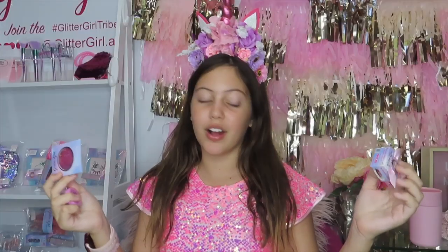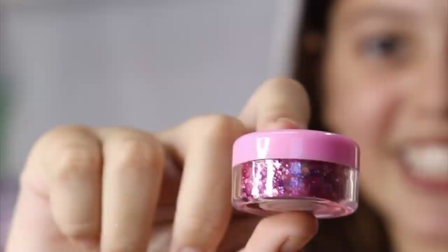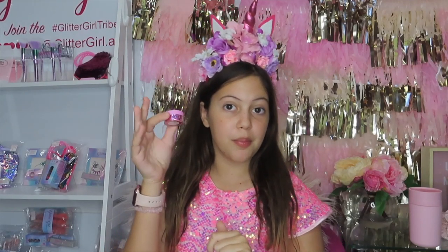The color I am using is bubblegum, and you can use a pouch or a pot, whatever you prefer. But for today I'll be using a pot. This is one of my favorite colors — bubblegum.